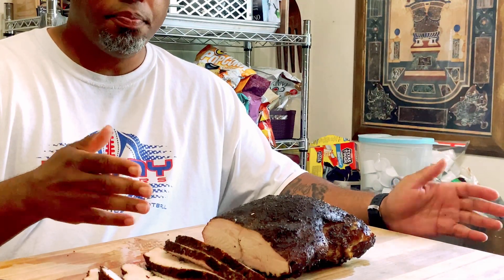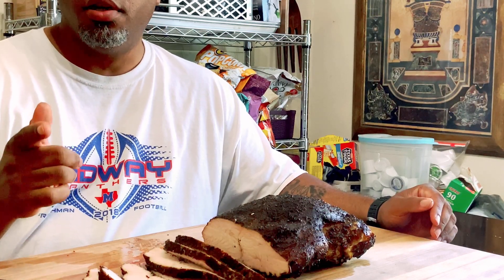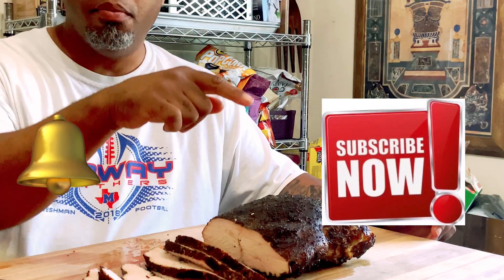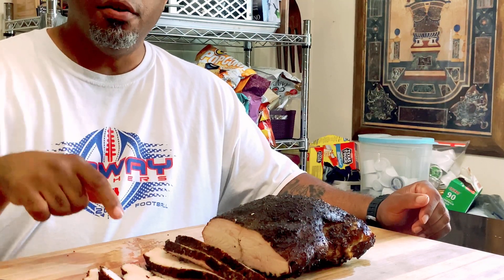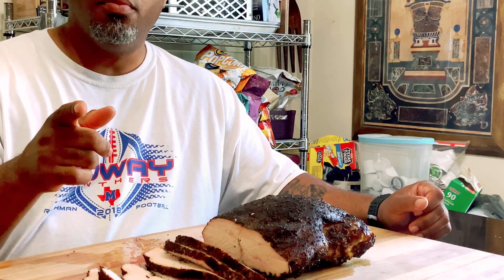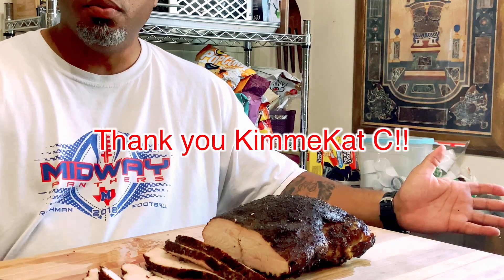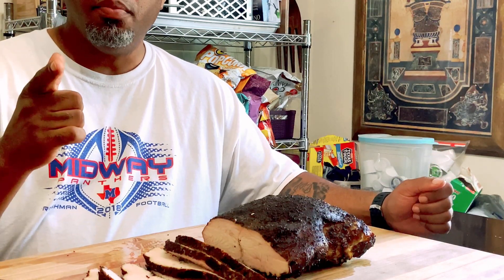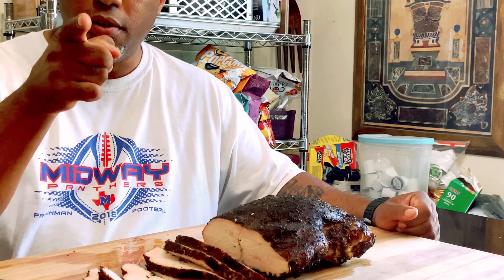All right y'all, there you have it — turkey breast came out really well. If this is your first time on my channel, go ahead and hit that subscribe button and the bell next to it so you don't miss any videos. I want to give a shoutout to my Grand Champion member Kimmy Cat — thank you for your loyalty. This is your boy JB with JB's Barbecue and Guns, saying y'all be easy, peace, be safe.